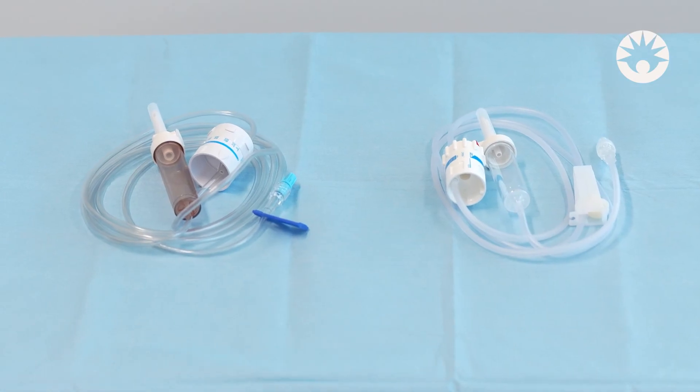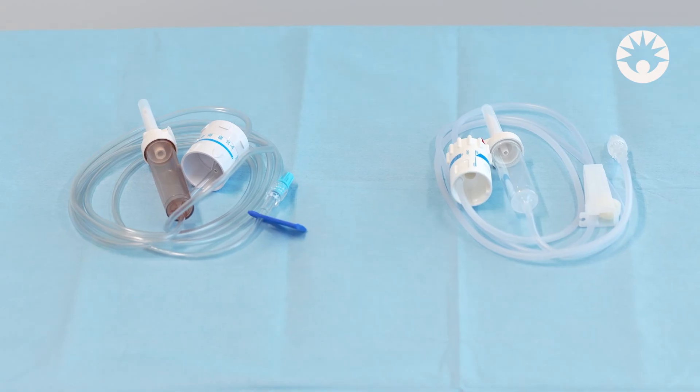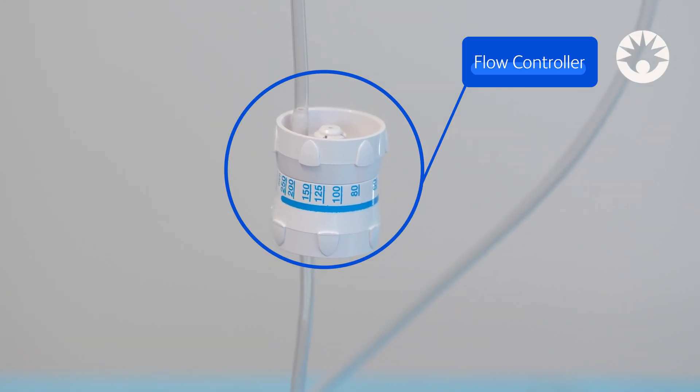The flow controller is a device to regulate gravity infusions by dialing or setting the milliliter per hour infusion rate.